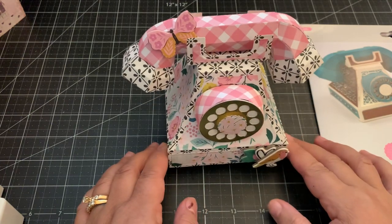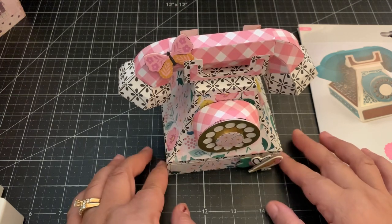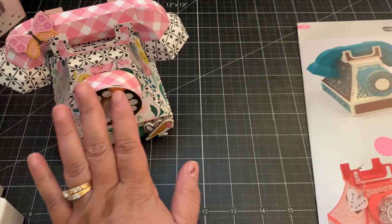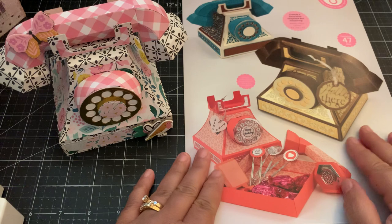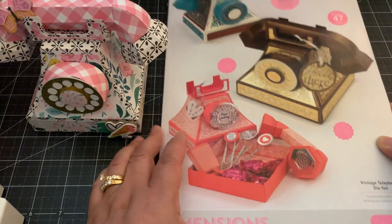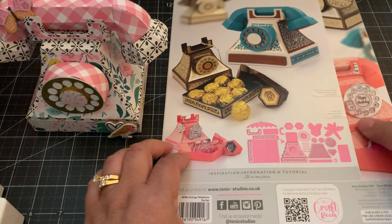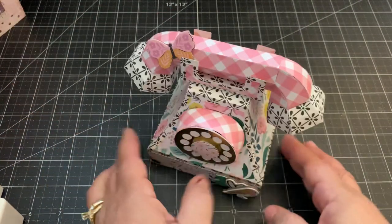Hi everyone! For today's video I'm going to share this die from Tonic Studios — it's called the Vintage Telephone die set. They've had this for quite some time. I'm in love with it; when I was younger I grew up with these types of phones and I thought it'd make a really cute addition to my die sets. I love Tonic Studios — I've been a huge fan of their products. They have great quality dies and they just make the cutest projects.